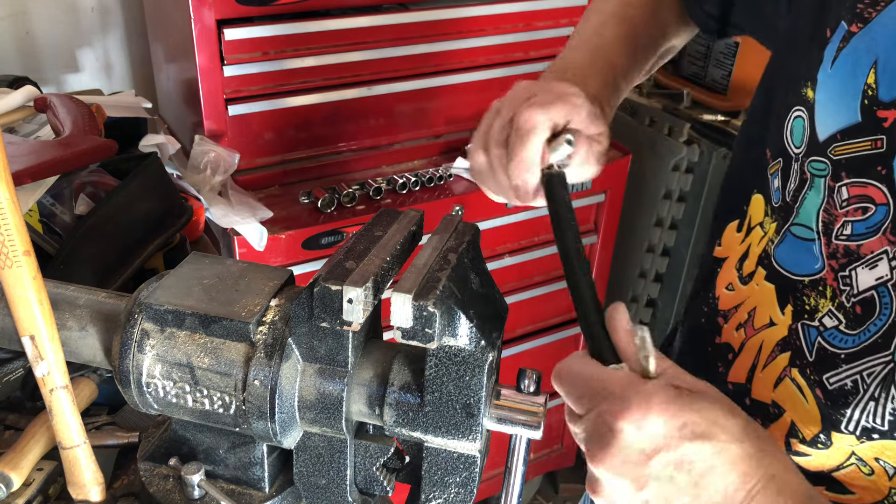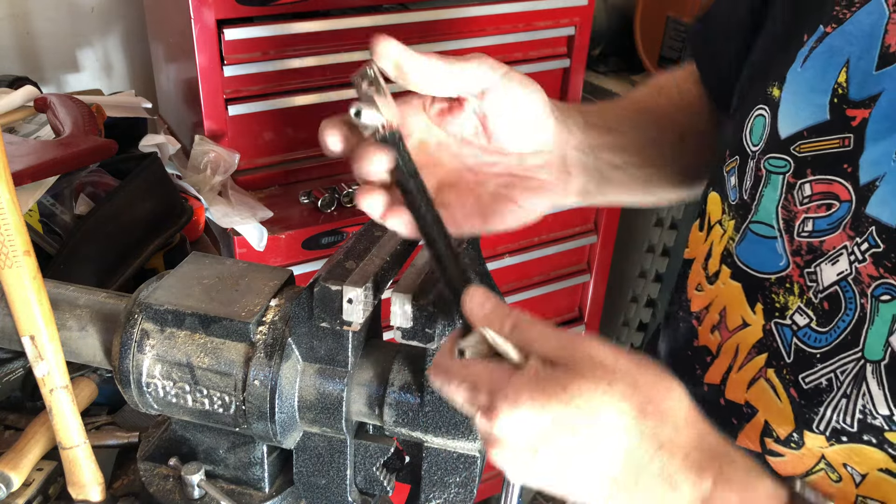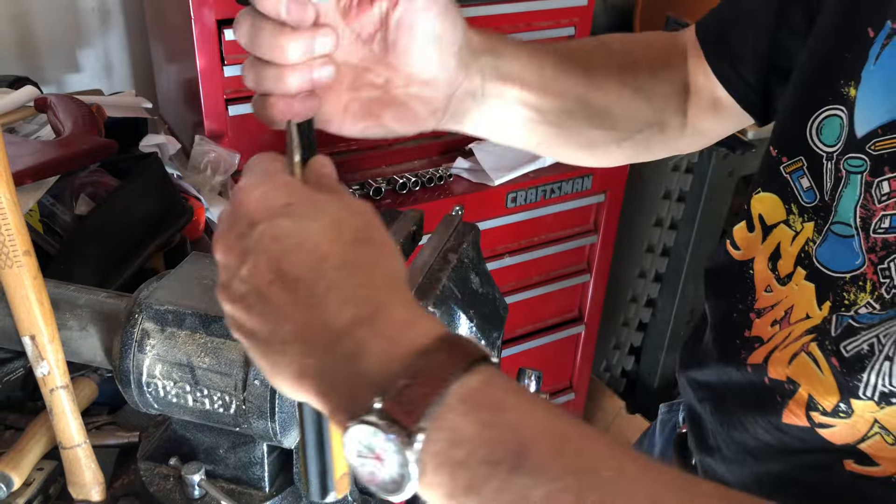There we go. Okay, that is one heavy duty cable.